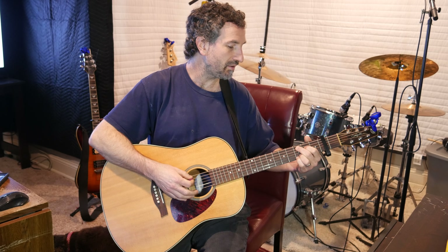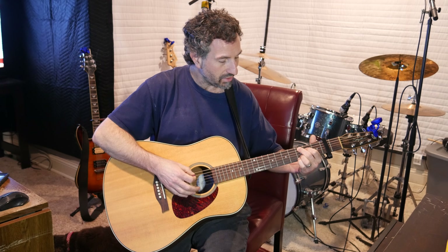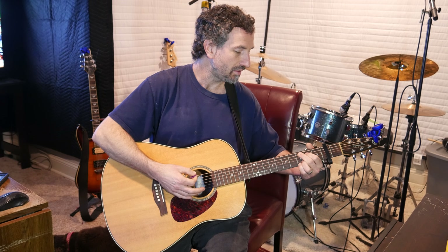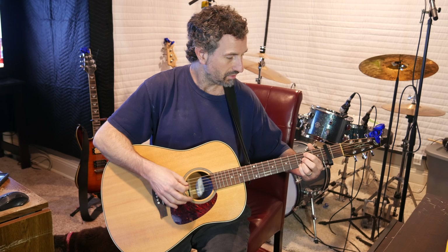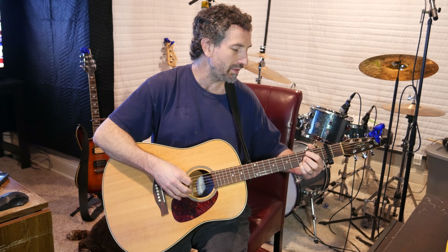So your middle finger is on the third fret of the A string, your pointer finger is on the second fret of the D string, your ring finger is on the third fret of the B string, and your pinky finger is on the third fret of the E string. Then all you have to do is take your pointer finger and place it on the second fret of the A string and take off your middle finger completely. So it's an easy switch — you're fretting three notes: pointer finger on the second fret of the A string, ring finger on the third fret of the B string, and pinky on the third fret of the high E.